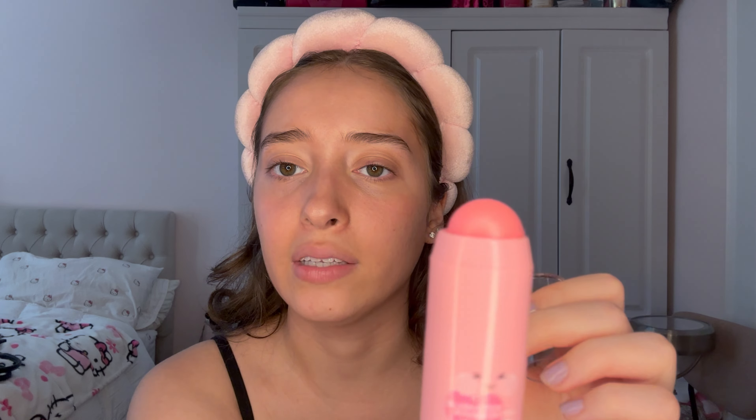Guys, look how cute this blush is — I'm obsessed! The packaging is so cute and pink. Oh my god, it literally smells like peaches! I'm scared I'm going to break it but it's so cute. Let's test it out — okay, it's actually super glowy. It's not as pigmented as I thought it would be, but the color is so pretty. It kind of feels like a balm.